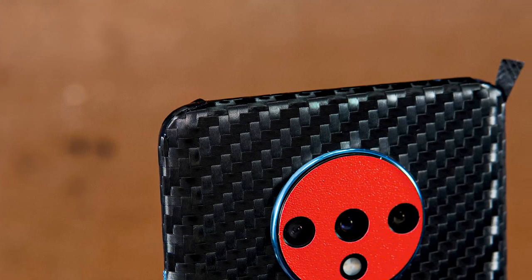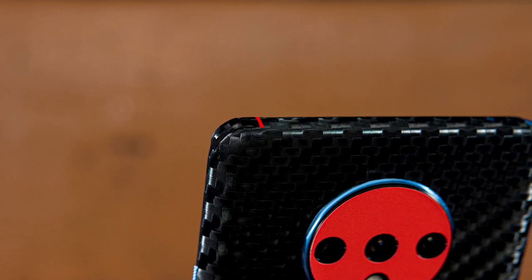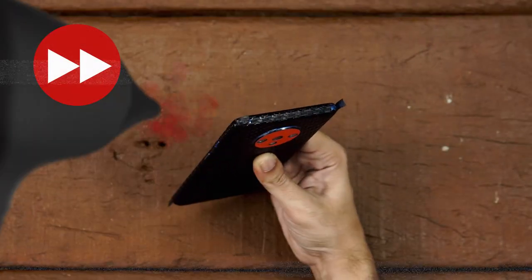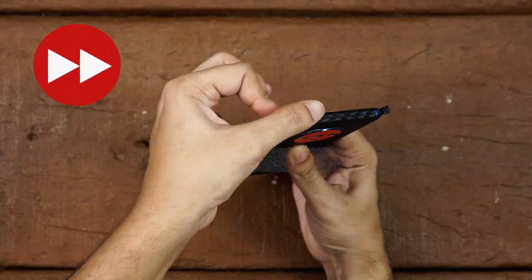If you notice that the flap has overlapped, you have applied too much pressure. If you notice the flap is short and you see a gap, you have applied less pressure. Don't worry — just peel back the flap, heat it again, and try again. Do this until you get a seamless feel.